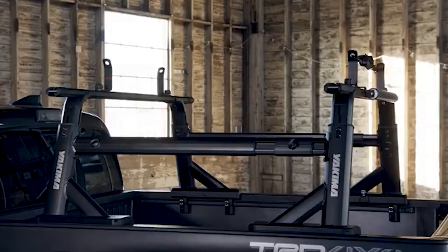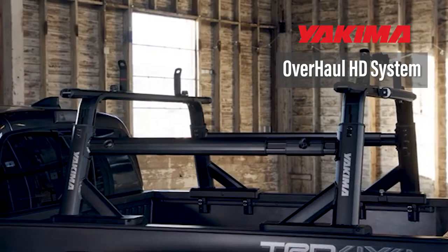So, you're in the market for a bed rack and you're wondering which one's best for you. Well, today we're going to go over the Yakima Overhaul HD system and discuss its features, as well as who it is and isn't for.